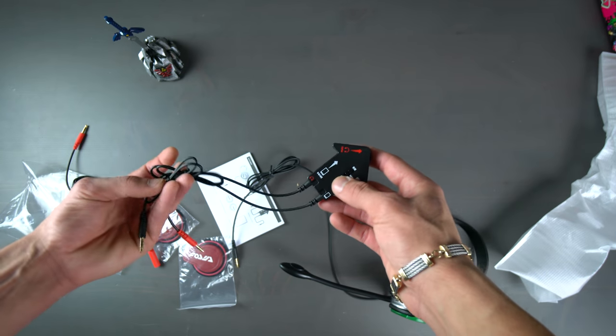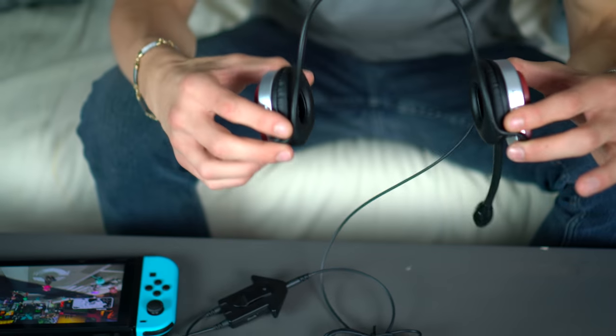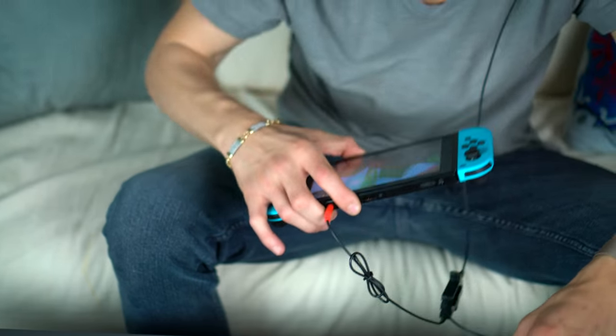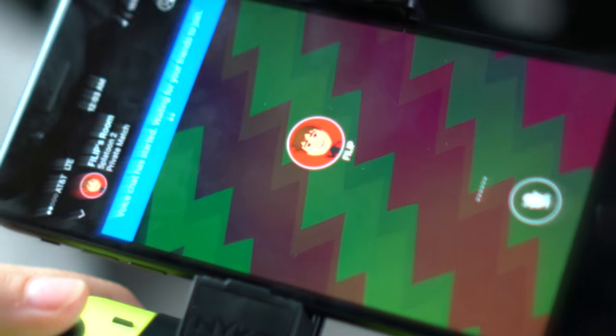The first thing you'll notice when you pick up this mixer is just how cheap it feels. I get that Hori needed to cut costs, but it feels like they went a little too thrifty with this one. On top of that, when you have it all hooked up, for some reason it makes your game chat and game volume substantially lower, which threw me off completely at first. I thought something might have been wrong with mine, but the volume seems to cut nearly in half when the mixer is plugged in. So Hori might not actually have the solution they claim to have for Nintendo Switch online voice chat.